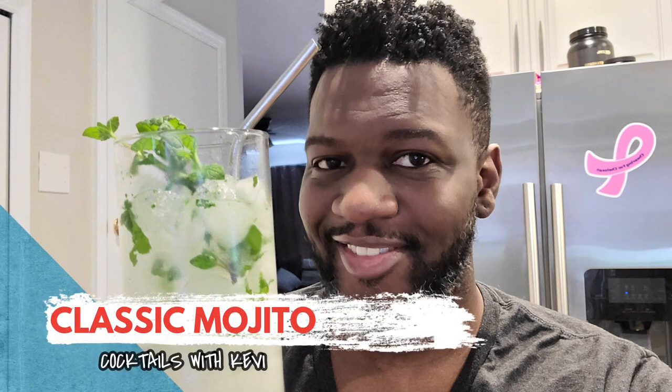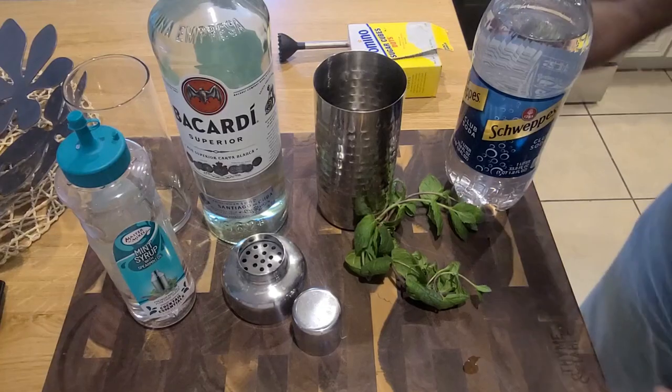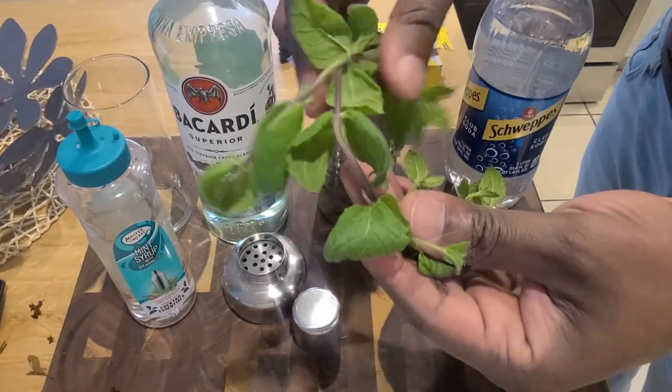Welcome back everybody. Today we're making classic mojitos — something new for the channel: Cocktails with Kathy. Let's get started.